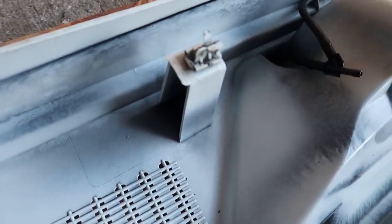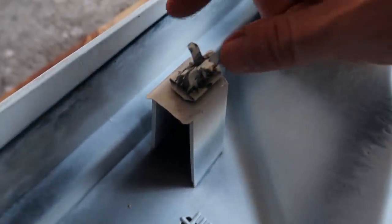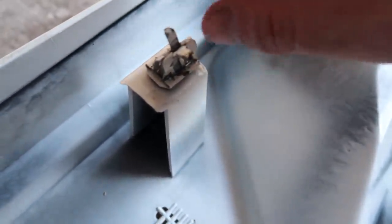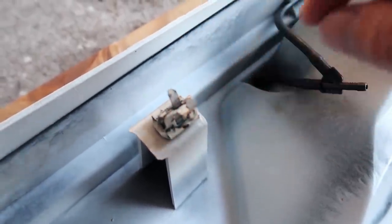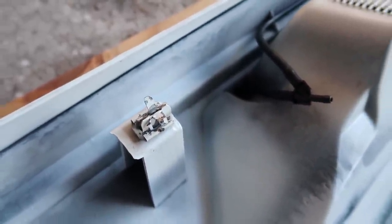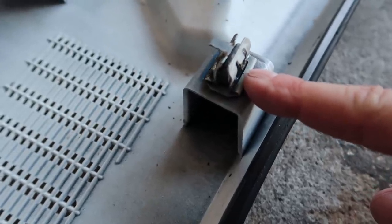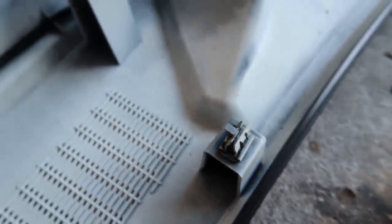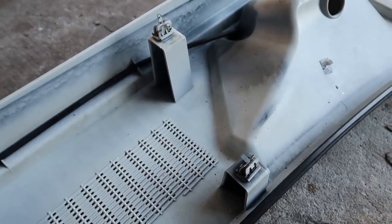When putting everything back together, check your metal friction clips to see if they got bent during removal — mine did. They were so old and tight that the little tabs got flipped backwards. They should be down and slightly protruding so they go in and lock in place. If bent, they'll just hit the slot and won't push in. So double check those and use needle nose pliers to bend them back into place before reassembling.